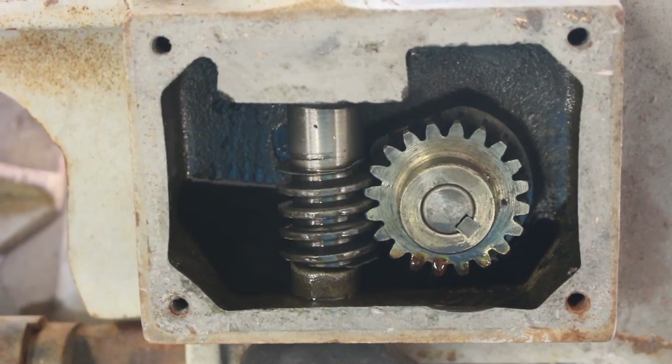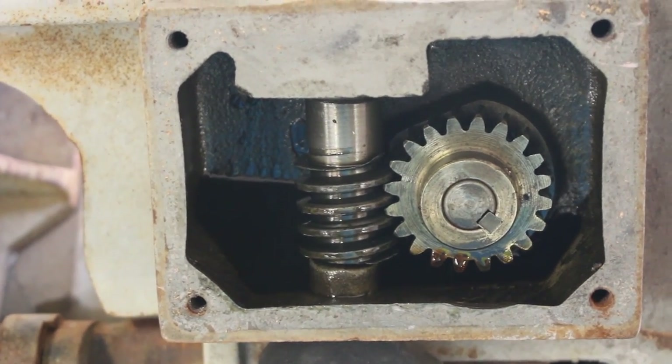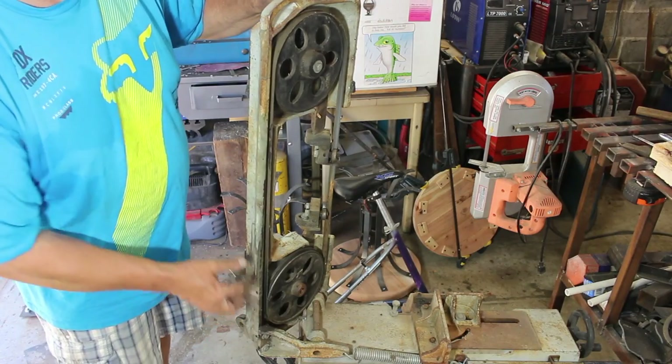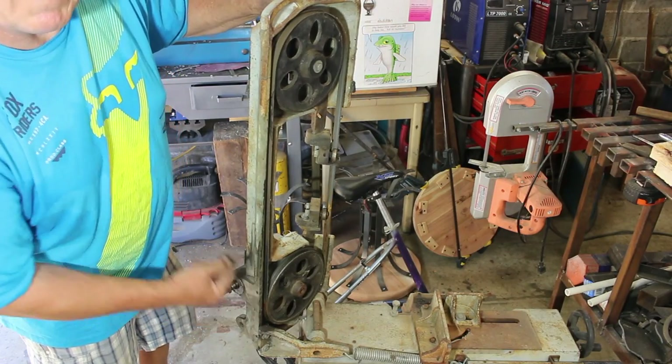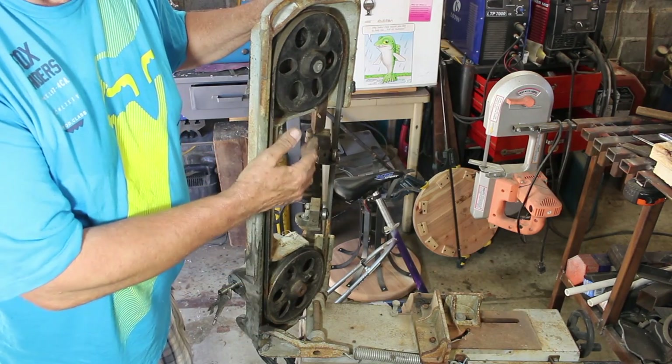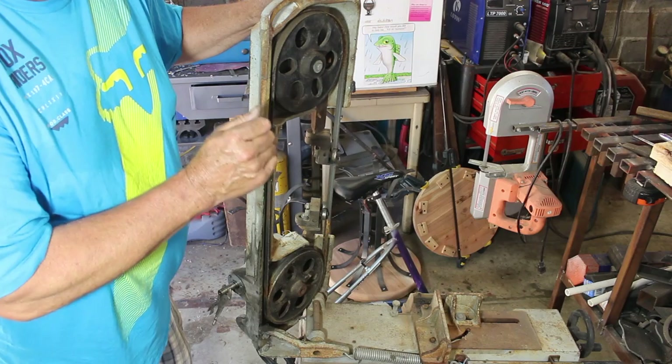There's the main gearbox and it looks really good inside, so I'm just going to button that back up and leave it alone. After looking at the gearbox it looks pretty good. Turning it by hand feels pretty good. I still want to pull these wheels off and get a look at the bearings underneath — and that's next.